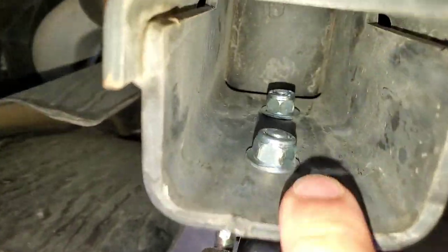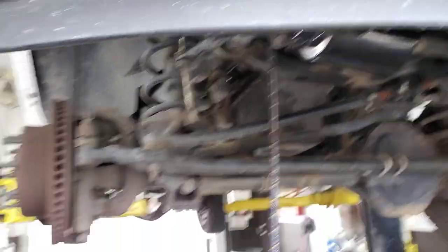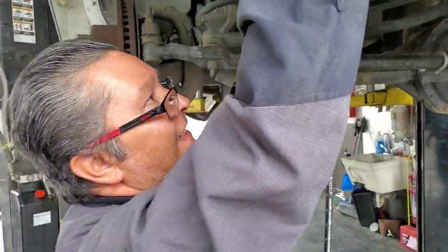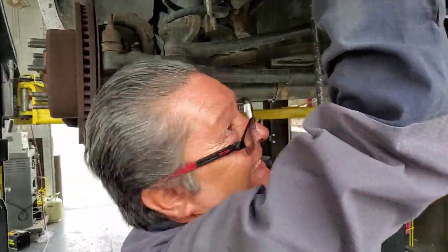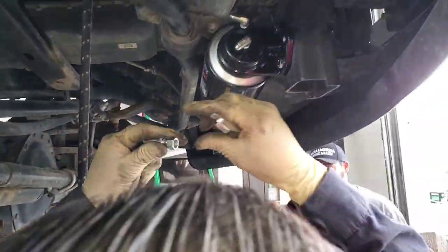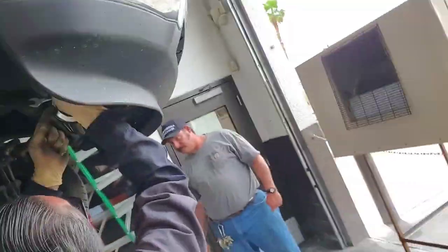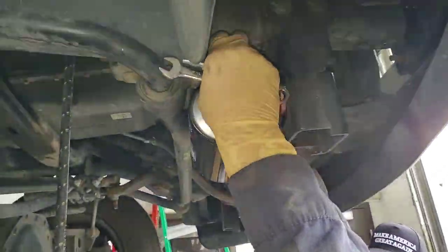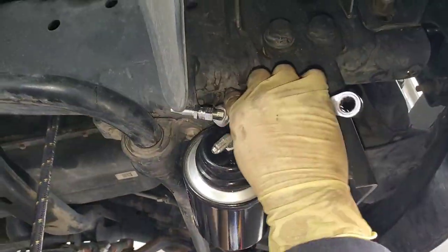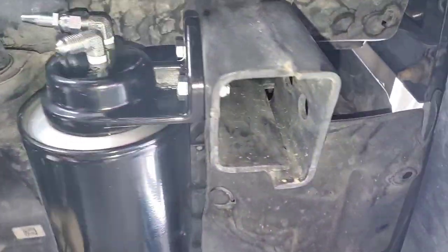The bolts and hardware that hold this in came with it, inside that tube. How easy was it to install, Miner, on a scale of 1 to 10? About a 6 — a little hard. So if you're not used to this stuff, let a mechanic do it. But if you're used to doing this stuff every day, do it yourself. Miner's just doing the 90-degree elbow real nice. There's that beautiful hardware and bolt — super nice.